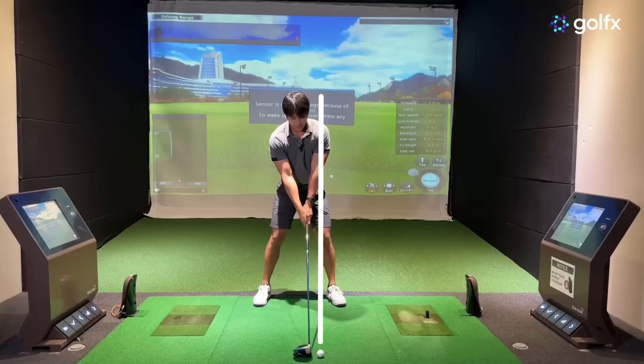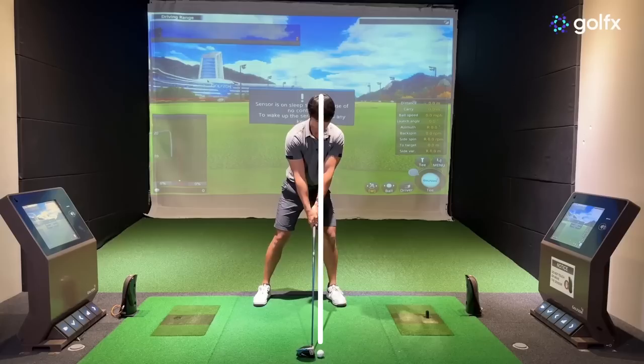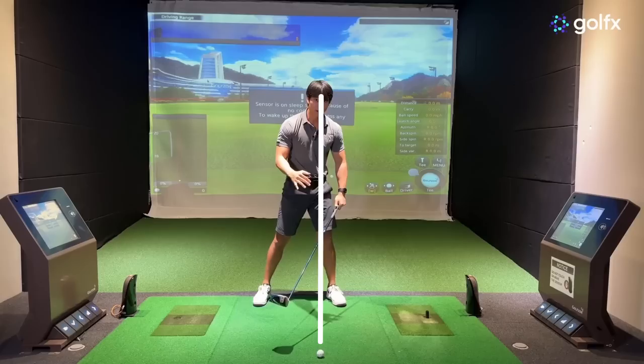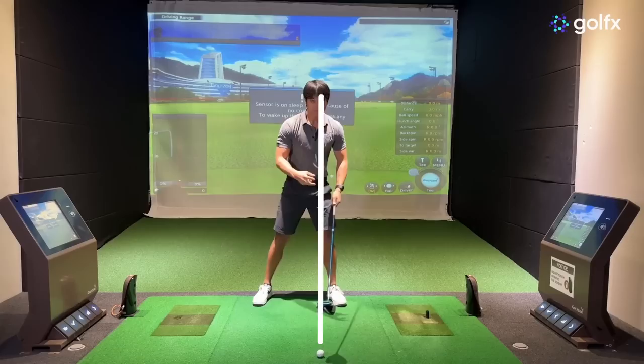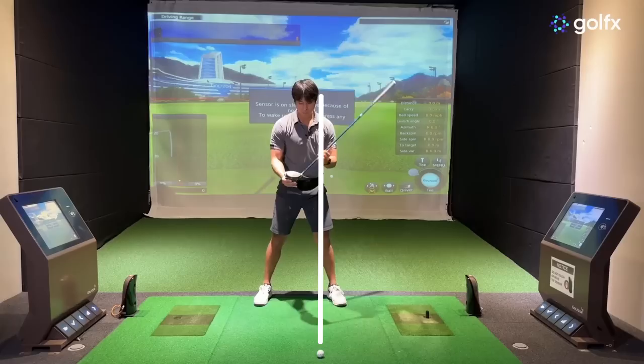When an amateur positions their head at address too far forward, that's going to promote the downswing to be a bit too steep and for you to hit too much downwards on the golf ball. And especially when you move your head forward, that's going to position the upper body too far ahead of the hip, which promotes too much of an out-to-in swing path. You'll also affect where you're striking it on the club face and how high you can launch the golf ball, which is really going to affect your distance.